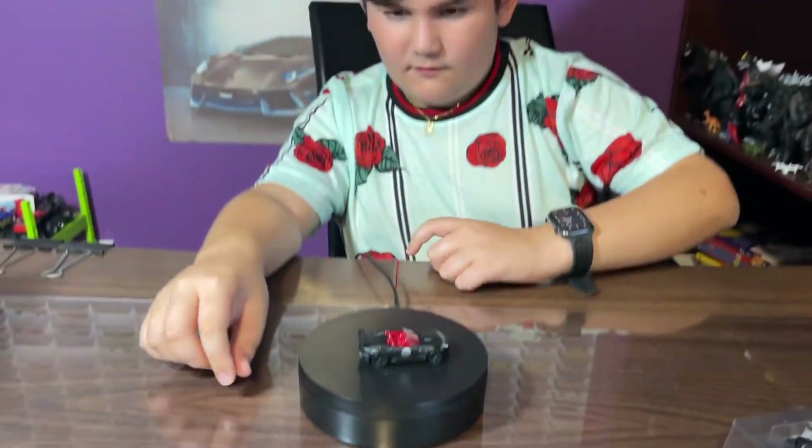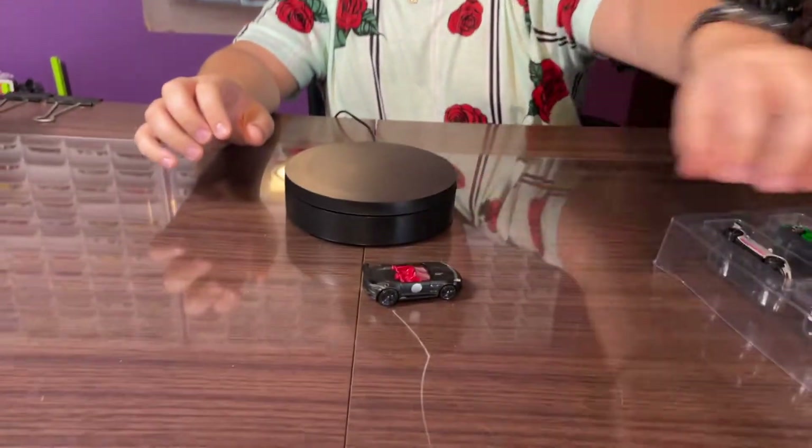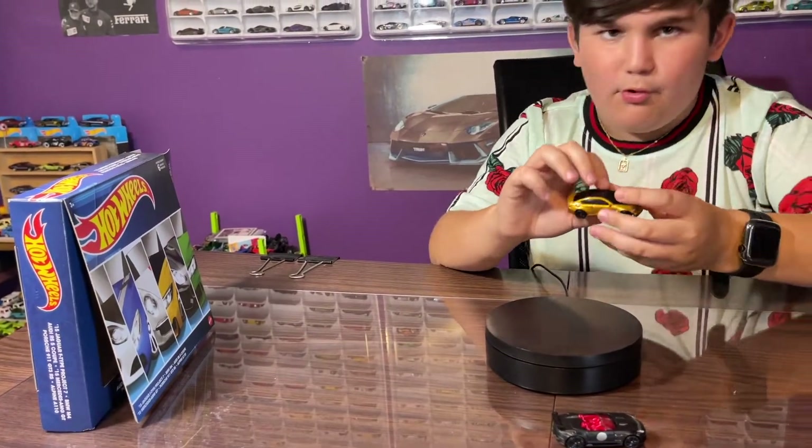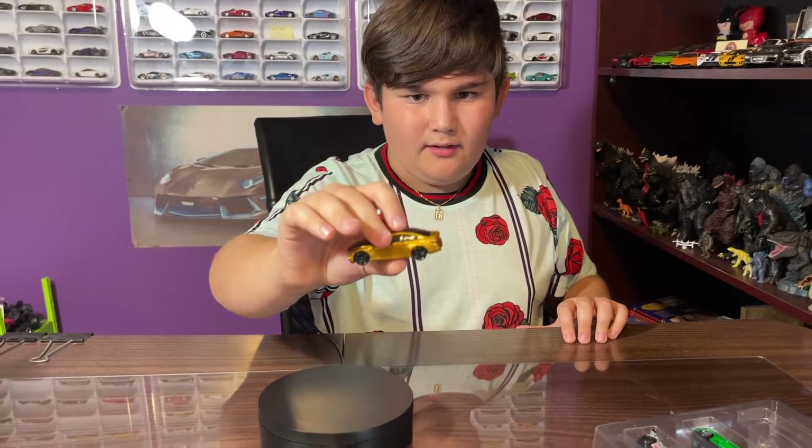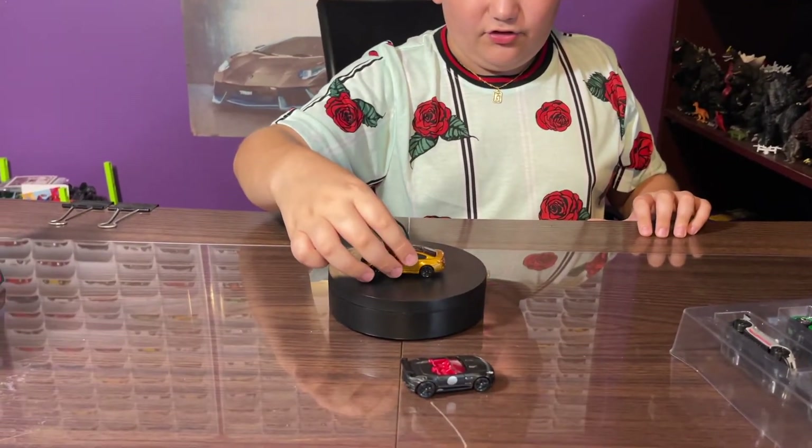Next we got the BMW M4. Here it is — I really do like this car. I don't think I have this one in my collection.